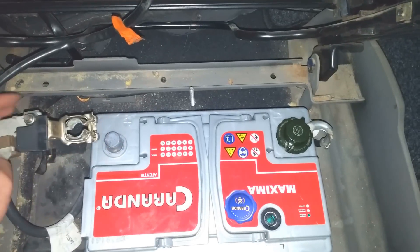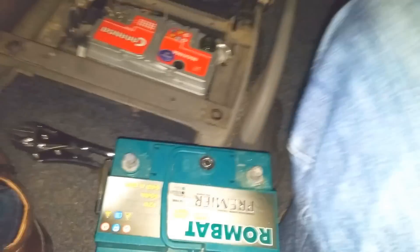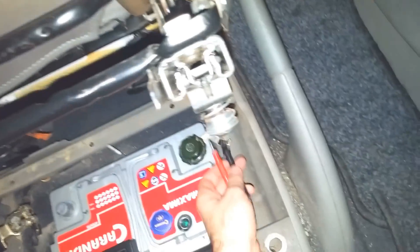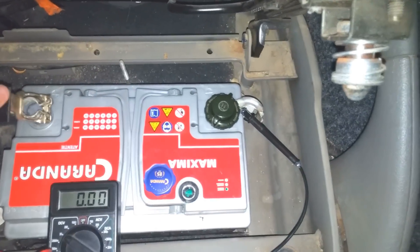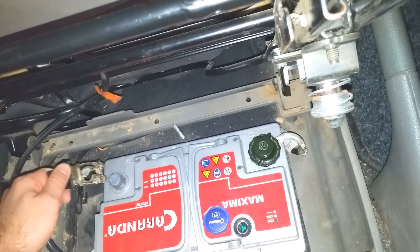This is the maximum size. Let's connect the negative also. And that's it. Now the light should work. Oopsie — it's not working yet. Let's try the key. Nothing. Oopsie. Here's a weird thing — I can't show you with one hand, but there is no voltage between the minus and the plus. Zero volts. No sparks. That's connected. That's connected also. No sparks.